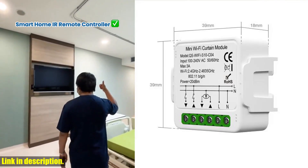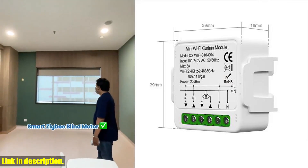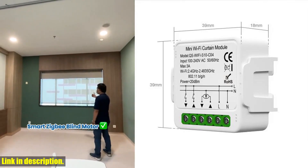And with the timer schedule feature, you can automate the process, setting specific times for your curtains to open or close, adding an extra layer of security to your home.